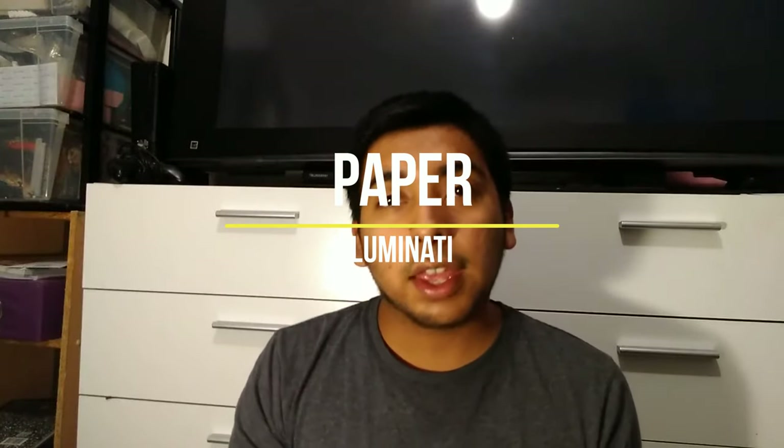Hey you guys! Welcome back to my channel and it's the second week of Skooktober.